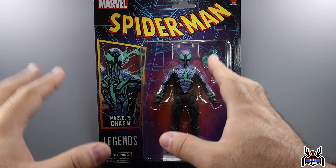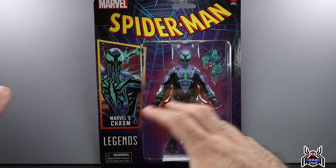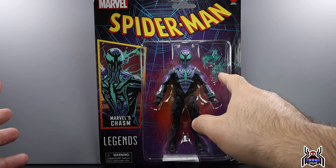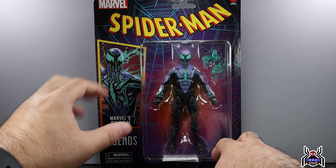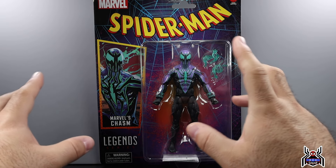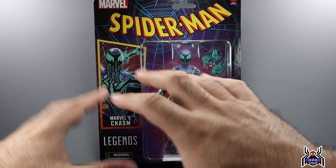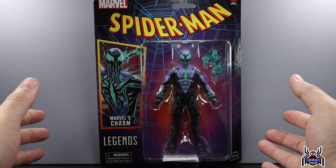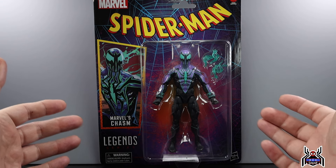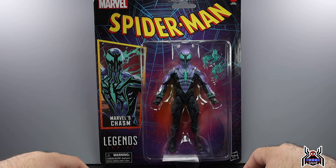The Ben Reilly Spider-Man has an odd amount of hands — one thwip hand, one wall-crawling hand instead of two wall-crawling and two thwip. Chasm doesn't come with hands; he just has these energy effect pieces because, as you can see in the artwork, he has this stuff that kind of glows off of him, almost like symbiote tendrils. Not enough accessories in this whole wave, and no build-a-figure — I hope that doesn't continue. I understand the arguments both ways but I prefer build-a-figures.